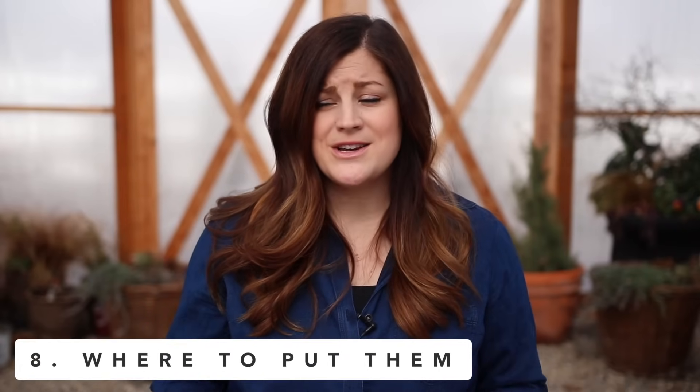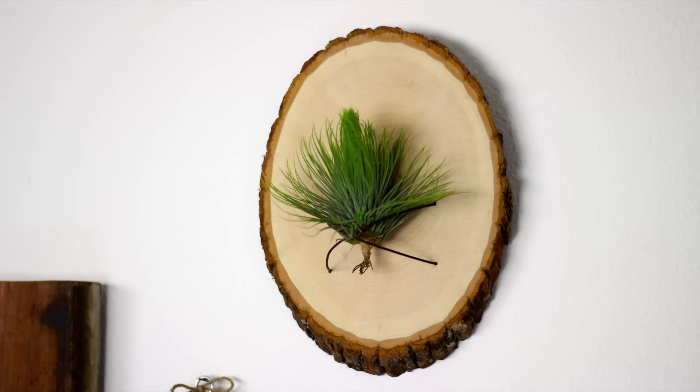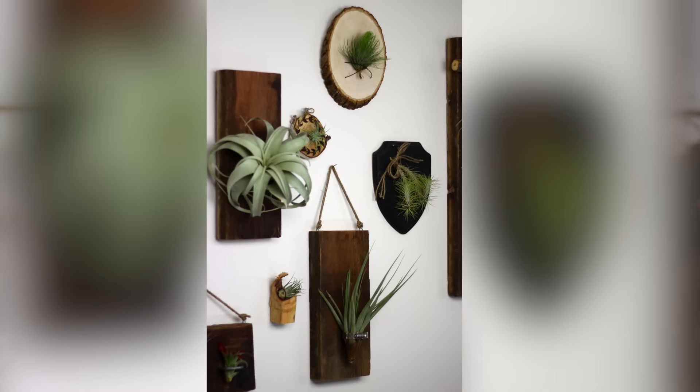You can basically put air plants anywhere they'll receive adequate light and adequate moisture — laying on a table or desk, in a glass terrarium which always looks really pretty, or you can mount them. There are all kinds of wonderful ways to mount air plants. In fact, we did a video a few years back with several ideas on how to mount air plants — we'll include the link down below.